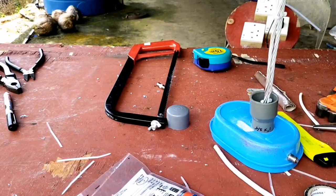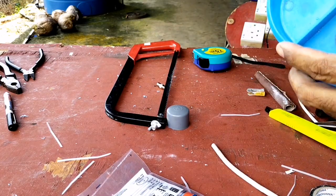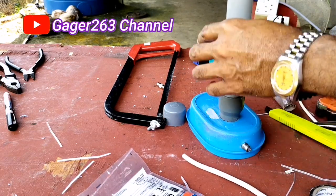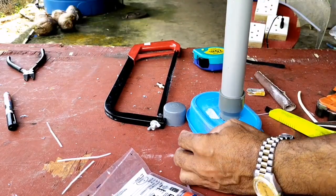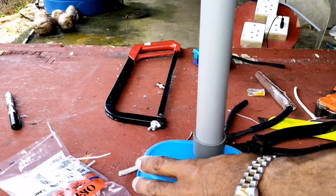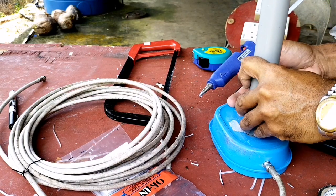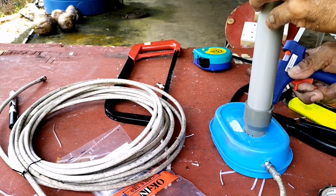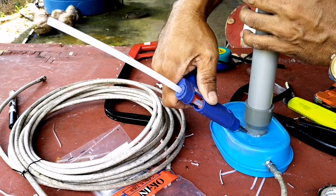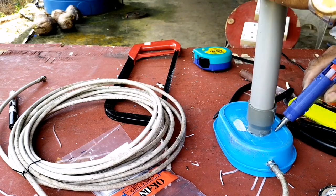Jadi untuk kabel aluminium ini sudah siap dirakit, tinggal saya masukkan pipanya. Pembuatan antena seperti ini sangat simple atau sederhana sekali, mudah ditiru atau diduplikasi. Nah di bagian ujung saya memotong lagi karena kepanjangan, sehingga dawai aluminium ini saya gunakan lebih kurang 44 cm, yang sudah saya tanamkan di dalam pipa ini.